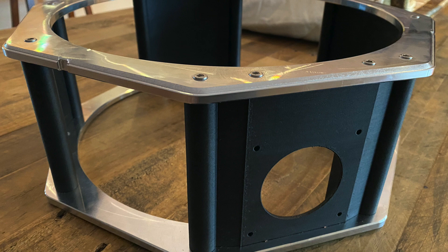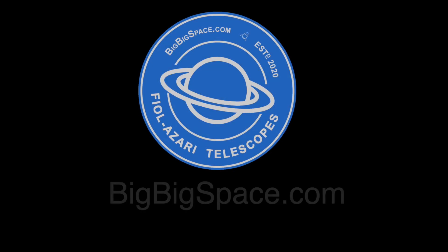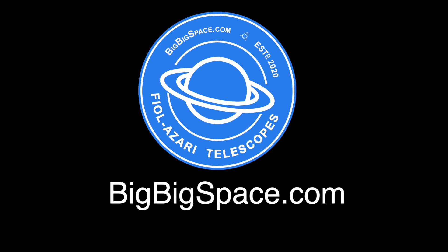In a future video, we will build out the primary mirror box and mirror cell. Subscribe to our YouTube channel and visit our website at bigbigspace.com to track our progress.